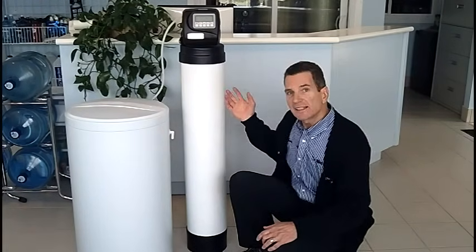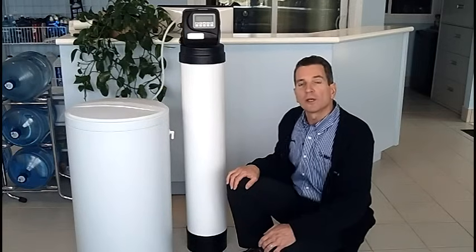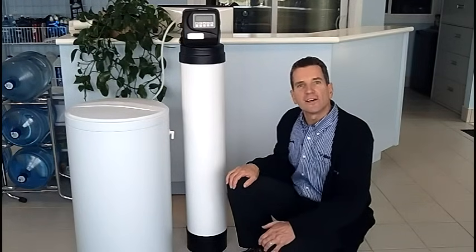And that's the whole process — that's how a water softener works. If you like what you saw today, please check out our website at waterstoresgroup.com. Again, I'm Gary Beutler from The Water Store in Midland, Ontario.